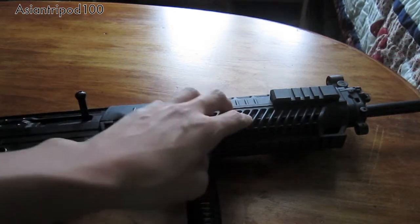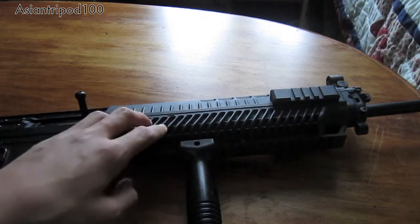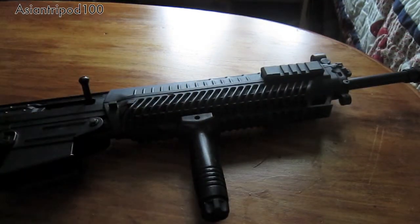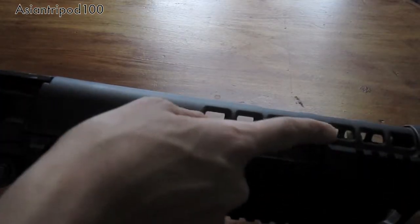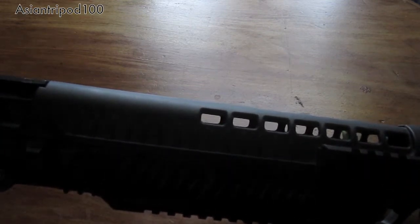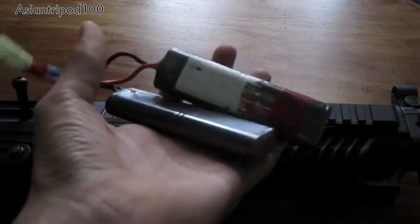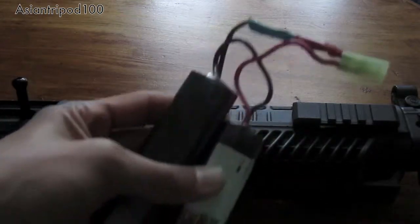You also have a really nice kind of detail on the handguard — very comfortable if you don't have a foregrip on there. I do recommend getting a foregrip because this gun is a really heavy gun. Here is a close-up of the battery compartment — you can see the connector for the battery. The battery I use in this gun is a 9.6 volt, 2,000 mAh butterfly battery. It does fit in there, but it's a very tight fit.